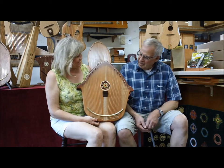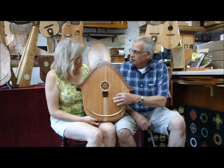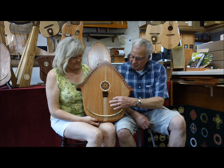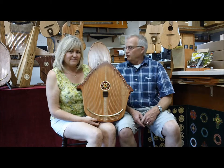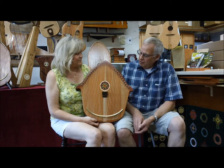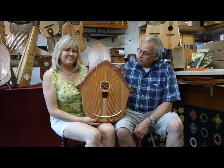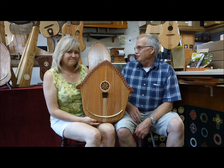So this is a pentatonic scale, and it's like our reverie harp. Every note sounds nice with another one — it doesn't matter what you pluck. We designed our reverie harp, which is behind us here, like that, and it's a therapy instrument. So you've basically taken off and made a birdhouse out of a reverie harp.